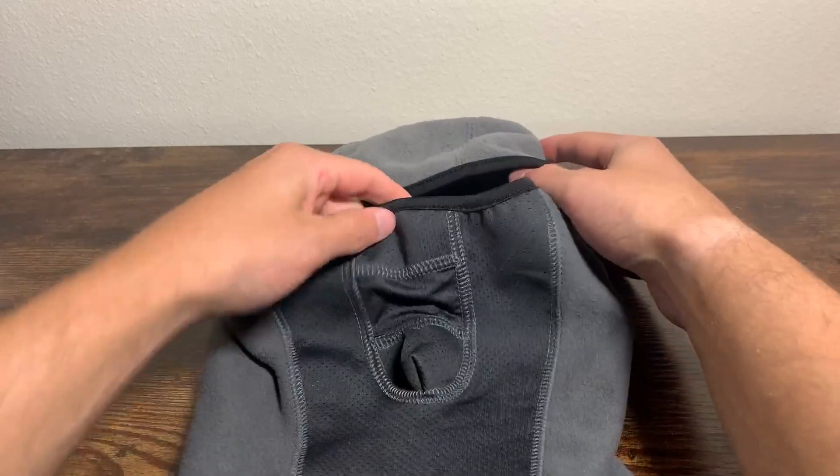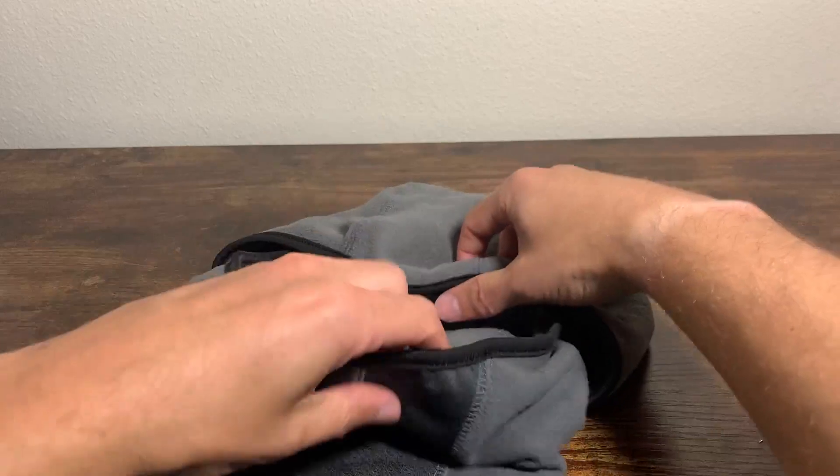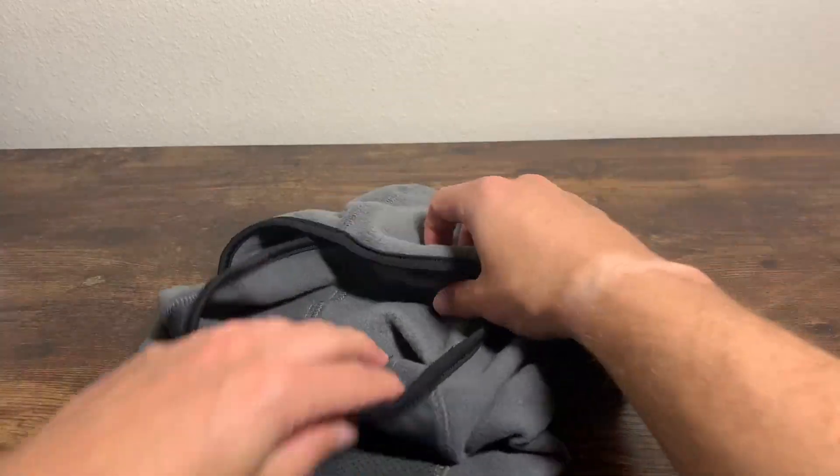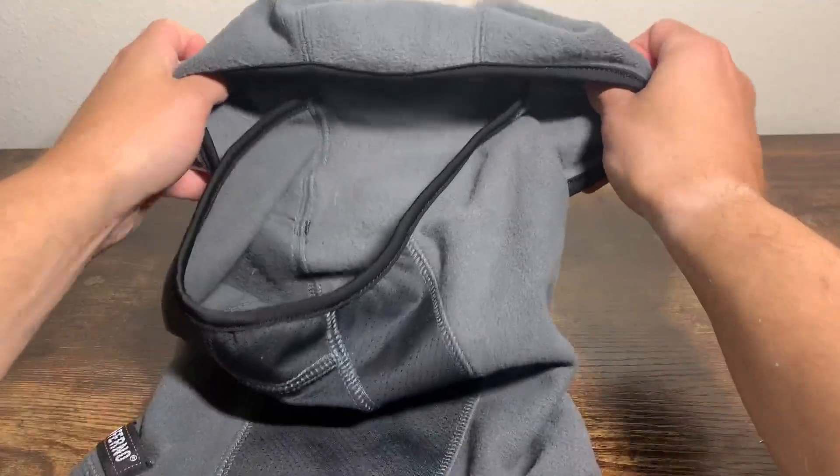It's got the ski mask that also kind of turns into like a gaiter mask, like the neck gaiter, because you can pull this part down and pretty much show most of your face. It almost has like a hood feature, which is kind of cool.